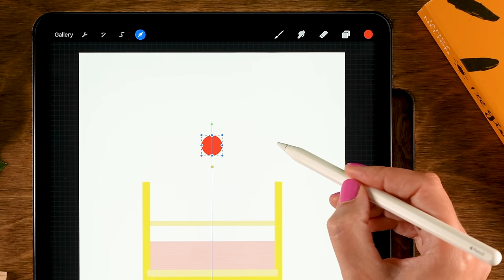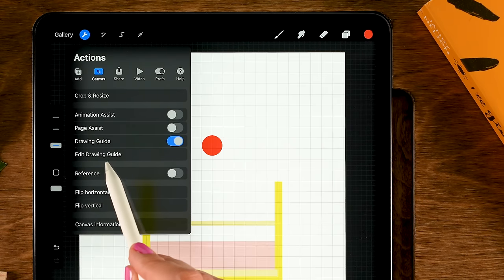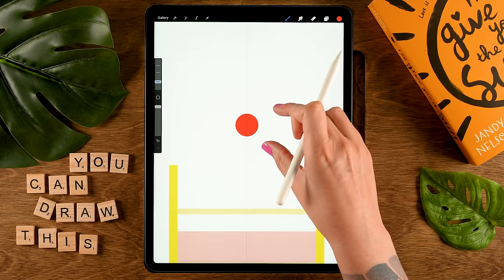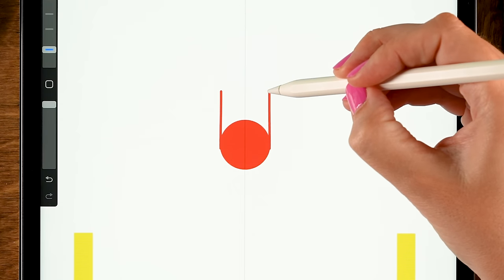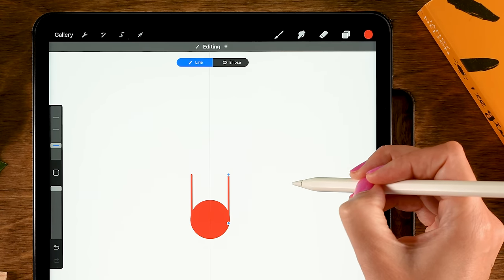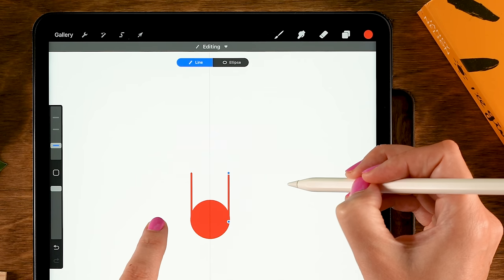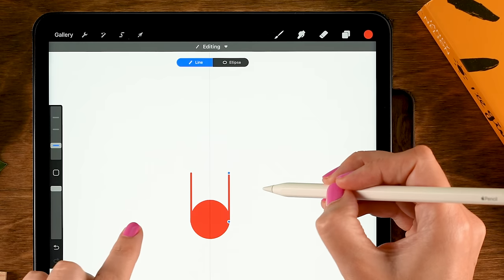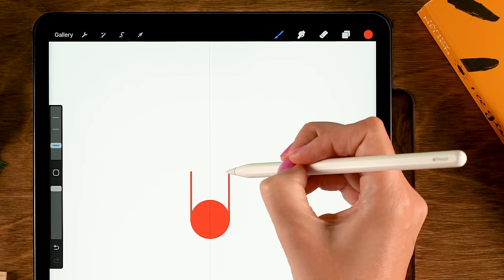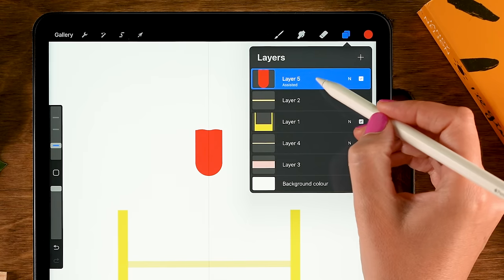Go to the move and transform tool and move the circle until you see that orange center line. Then go to the wrench, then Canvas, turn on the drawing guide, go to Edit Drawing Guide, and turn on Symmetry at the bottom. Tap Done. Now make a line going up from the side — hold your pen, tap one finger on the screen, then tap Line to move it around and align it. Close the shape and drag in the color.